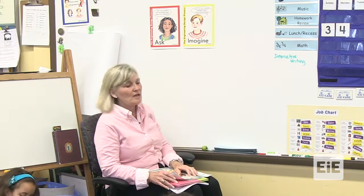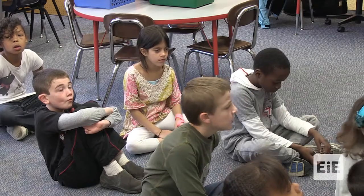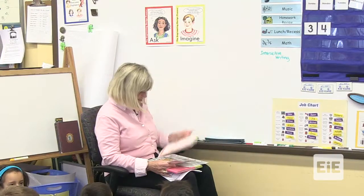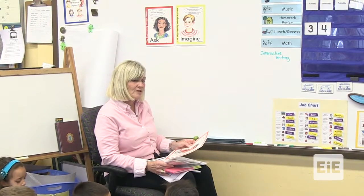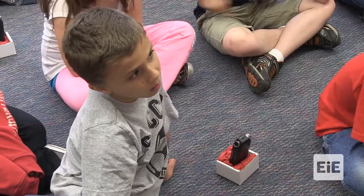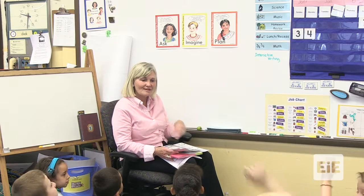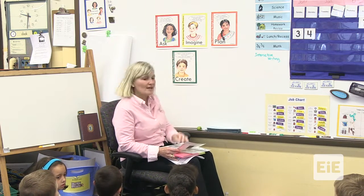She had to imagine how she could create a hand pollinator to fit her plant. After she did that, then what did she do? After she got some ideas, she planned it — she drew a design. What did she do then? Create. She created it. She tried it out to see if it worked.